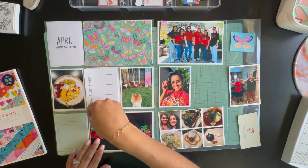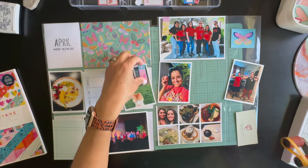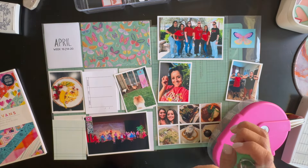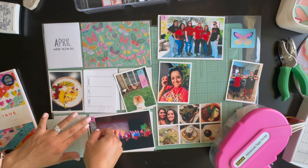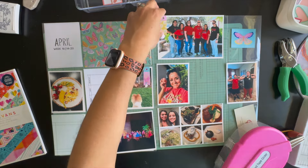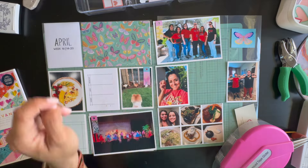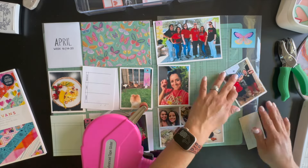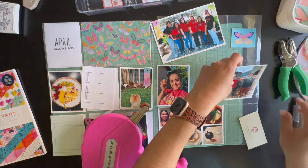I'm hoping to make an unboxing video when it arrives. In the meantime, I'm using the very last bits of my kit and pulled out this paper pad from Paige Evans — I believe it's called 'Scenic Route.' I needed a couple of four by sixes and an extra three by four card, so here I'm fussy cutting some little banners that came with the paper pad, plus a little butterfly that I'll use to mask over a card.